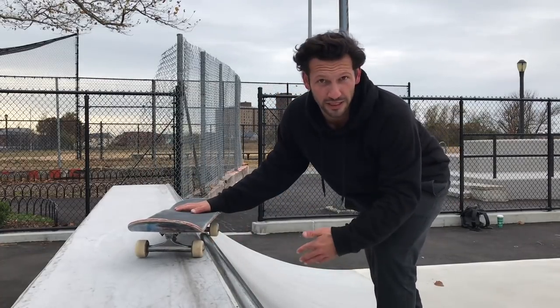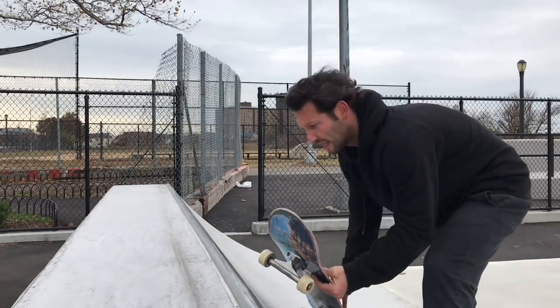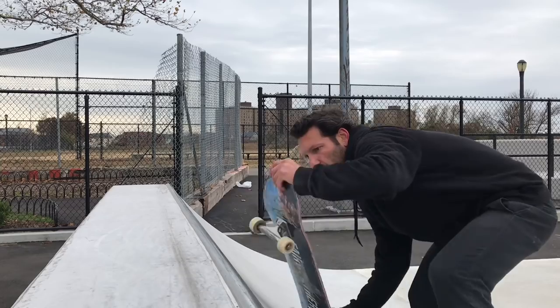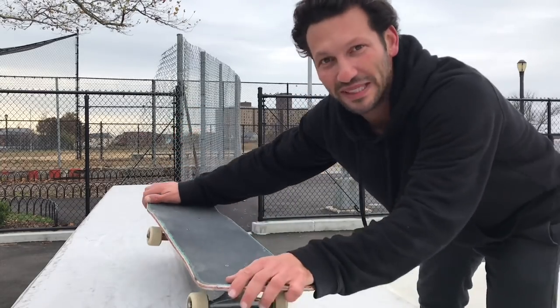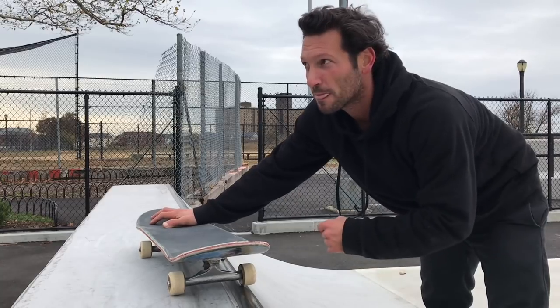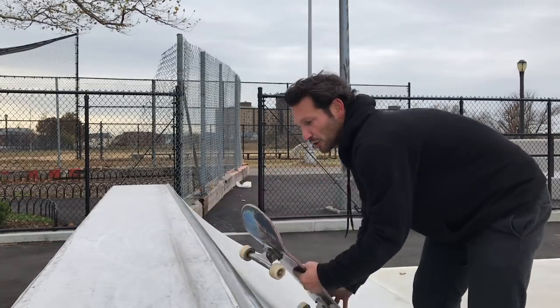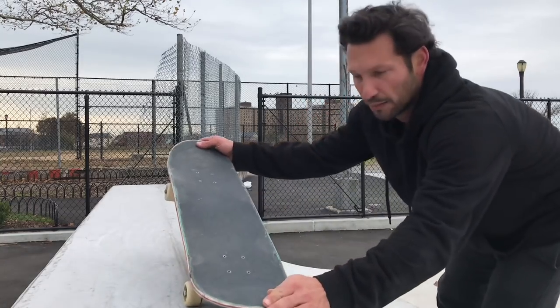When I pop to come into this trick, I don't do a full-on ollie. I kind of do a quick pop into the nose grind. Sometimes I snap the tail, sometimes I don't, but either way it's definitely just a quick little motion where I'm just popping it right in there.